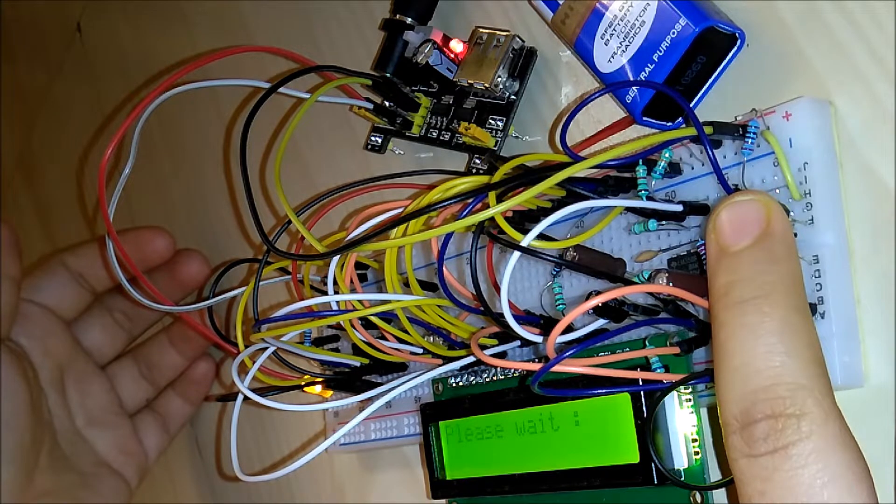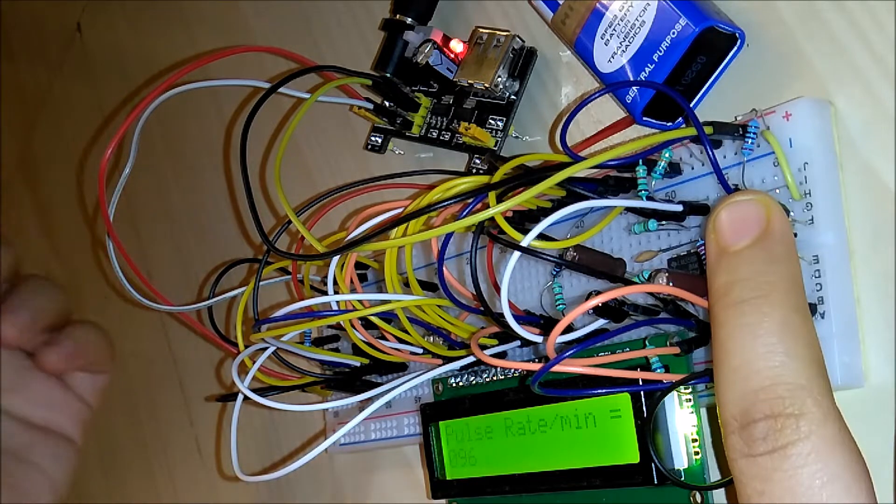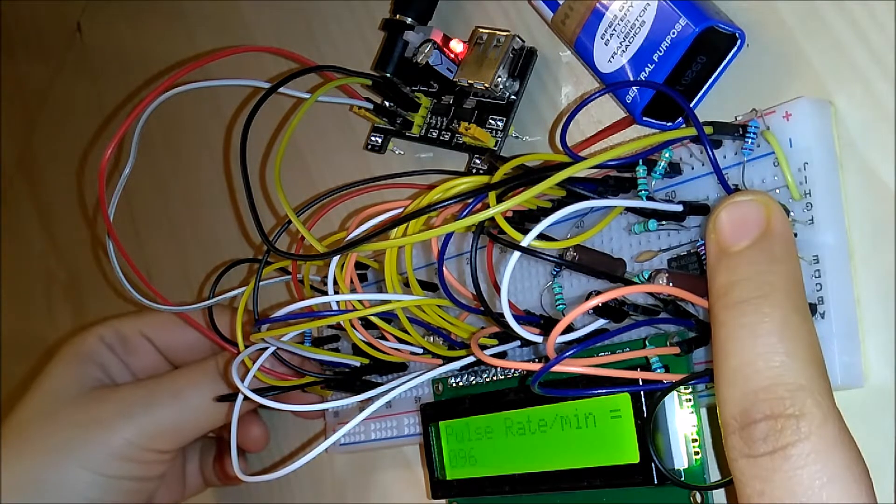My heart is beating quite fast at the moment. The reading is 96 beats per minute. Let's try it again.